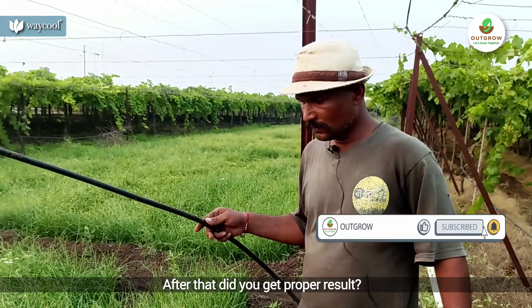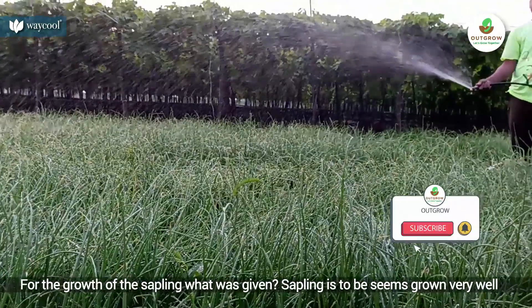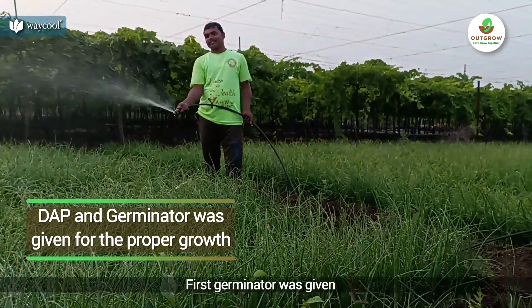How do you use it? I think it is a result of your problem, I need to use it as a result. Do you use it to add to the plant? How do you use it? First, we are using germinators and DAP.